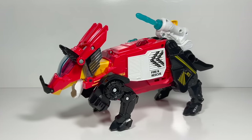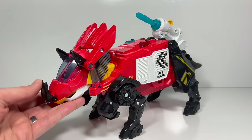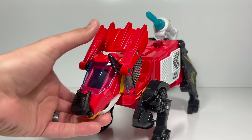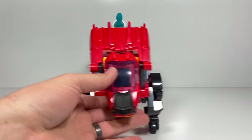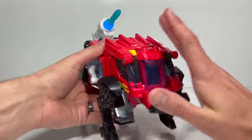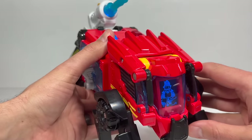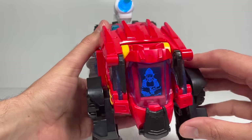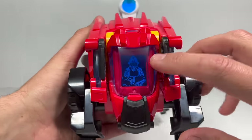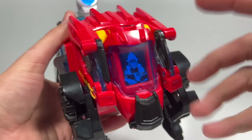Now it's time to transform it from a triceratops to a fire truck. I'm going to close the mouth, push down on the front horn, and then bring these two side horns down. Then watch what happens when I push the head back. It says 'Fueled up, tuned up, and ready to move out!' So it changes from the eyes of the triceratops to a fireman. That's an awesome feature.